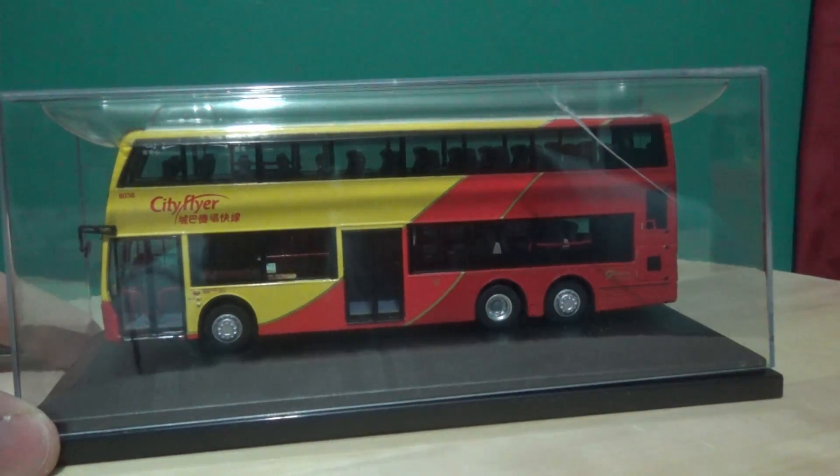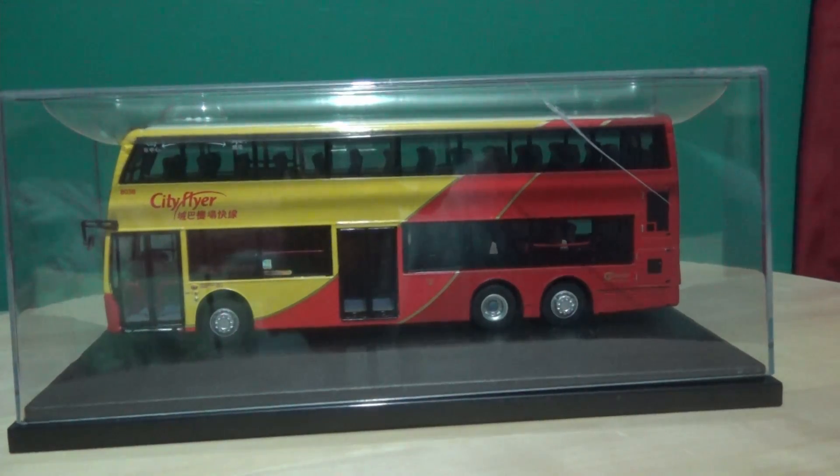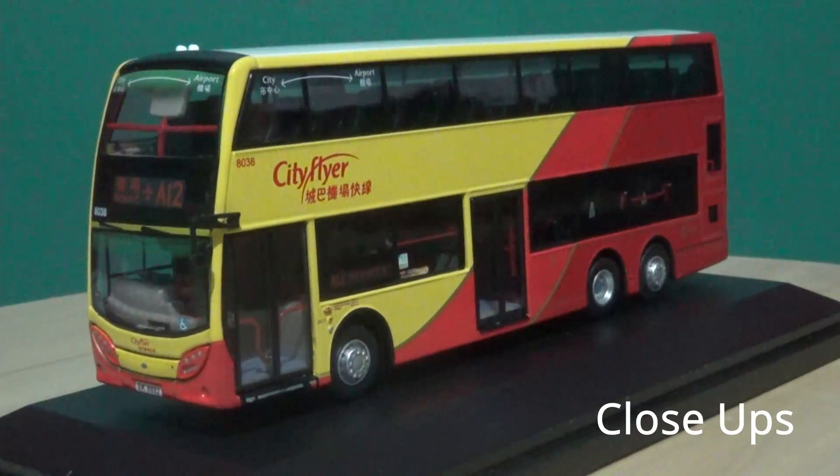I definitely recommend getting one of these models if these buses interest you. Because this case is quite tightly packed, I'm going to pause here until I get the packaging off, and I'll be back in a moment.